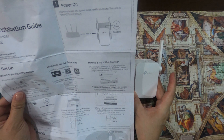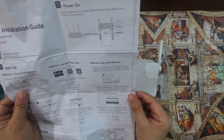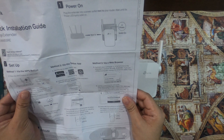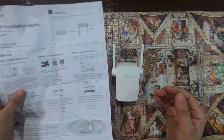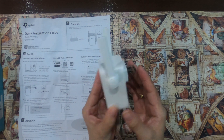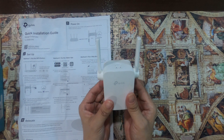We can set up our range extender using three different methods: first, through the WPS button; via the app; and using the web browser. For this video, I will walk you through how to set up this Wi-Fi range extender using a web browser.